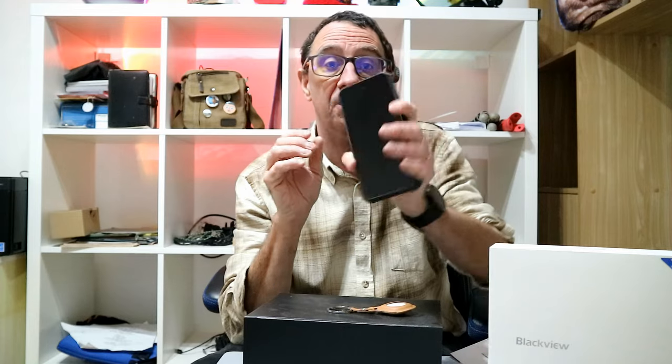It's running Android 13 and it's got a 10,000 milliamp battery with super fast charging. It's got 16 gigs of RAM and 256 gigabytes of ROM for internal storage. But you can put a micro SD card in and expand that up to one terabyte, which is just unbelievable.